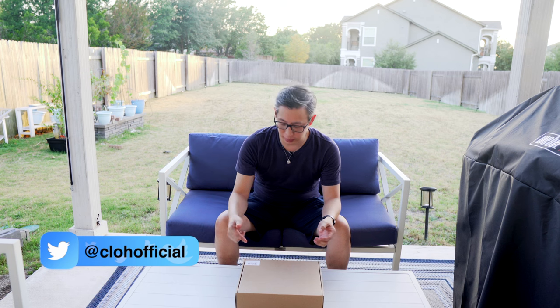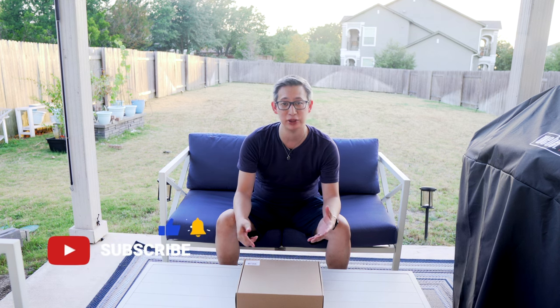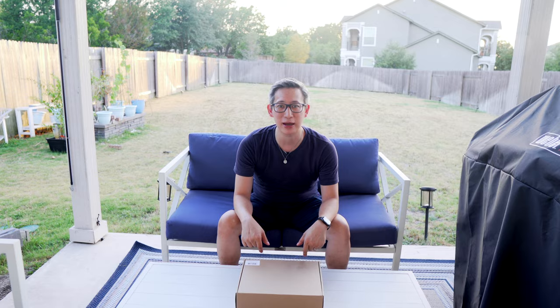What's up guys? Welcome back to my channel. Today I'm going to be unboxing and doing a DIY project by replacing my backyard door handle and lock. To do that I'm going to be using this keypad, door handle, and locking mechanism from Britefy, which they sent me to test out and see what I thought about it. So stay tuned and we'll check this thing out.